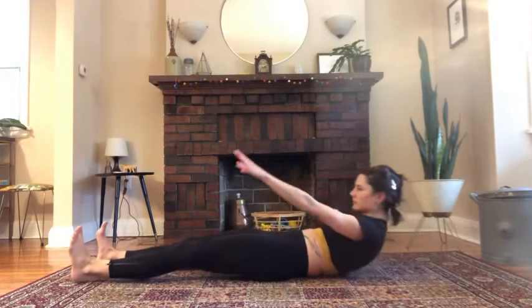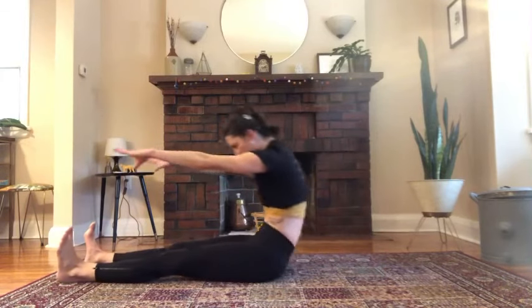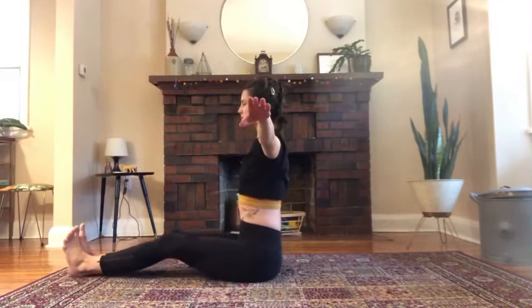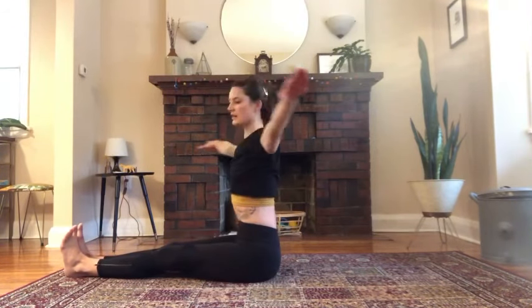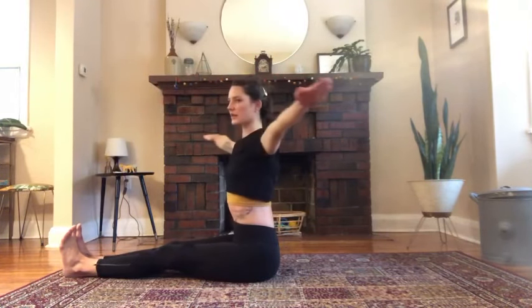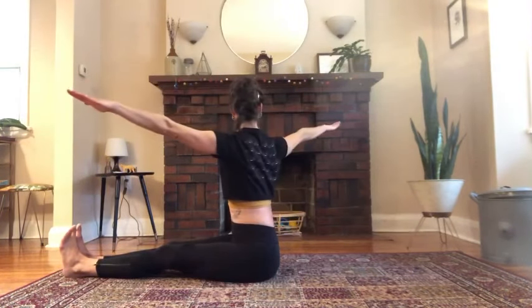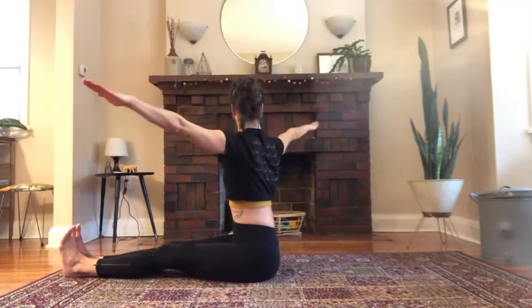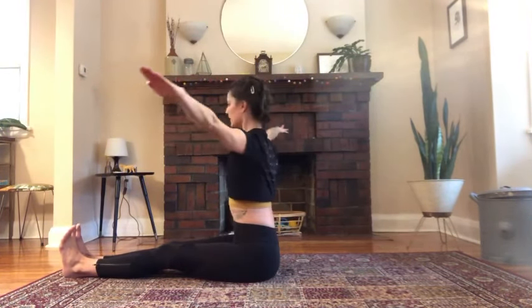Straighten the legs and start to roll all the way up. Spine twist: legs come together, arms reach to the side. You're sitting straight and tall. You twist, twist, twist, return to center. Other side — twist, twist, twist. If you feel gripping in your hip flexors, sit up on something. You can also bend your knees. In your mind, be very busy — think up, then twist. Up, then twist. Up, then twist. Center.